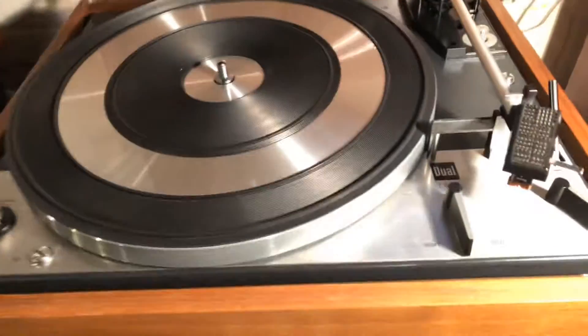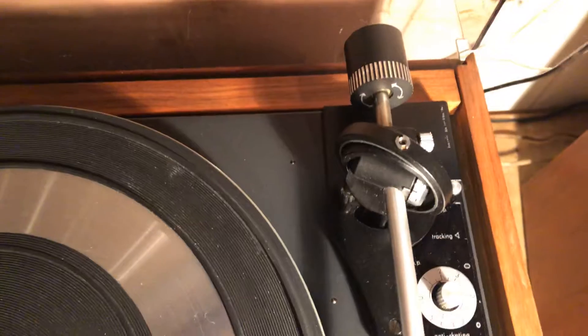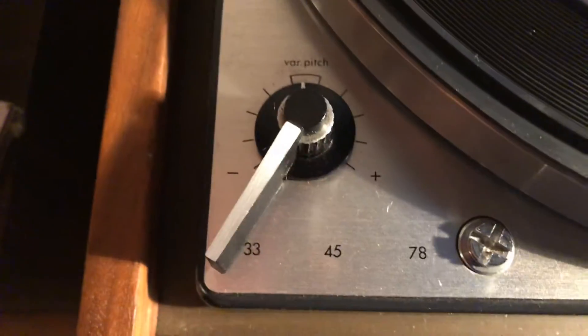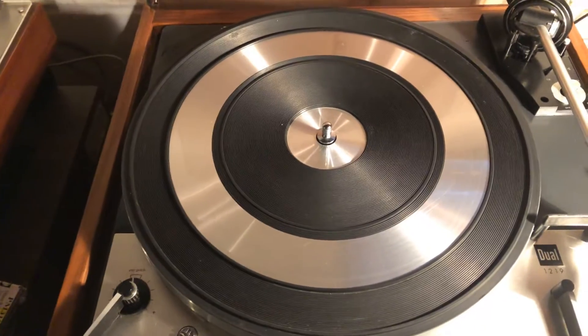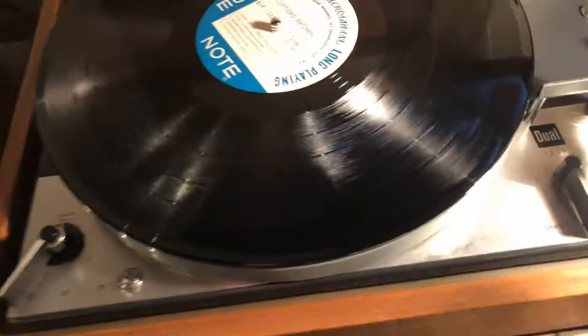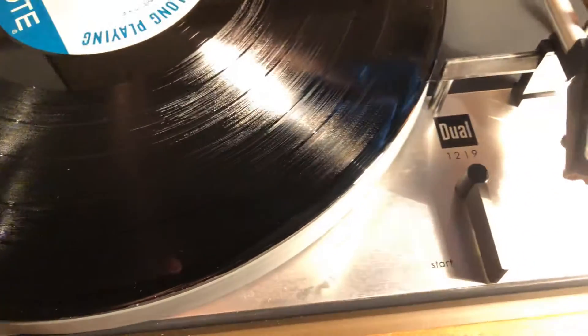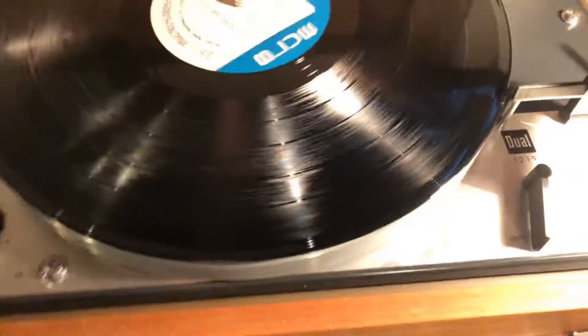Just a quick video to show you the functionality of my Dual 1219. Cosmetically, probably 8 out of 10 — a couple of scratches. This was completely refurbished by Bill Newman at fixmyduel.com about a year ago. It also has a Shure cartridge and a new aftermarket stylus. Everything works great — we'll show you the features, start it up, and play it a little bit.